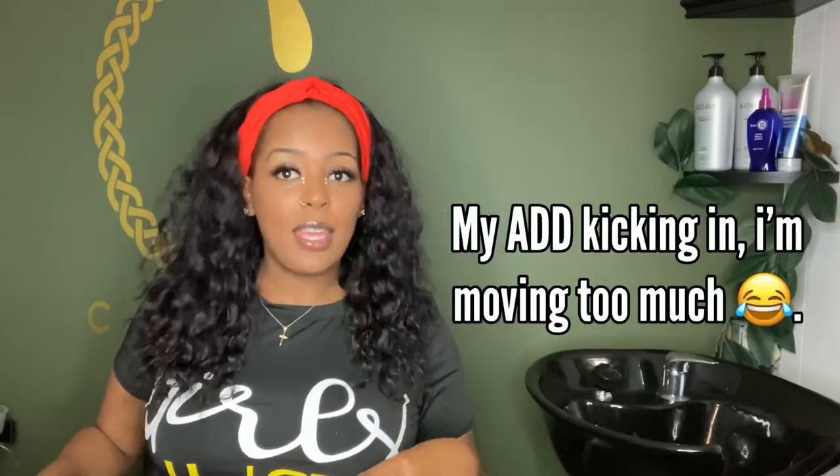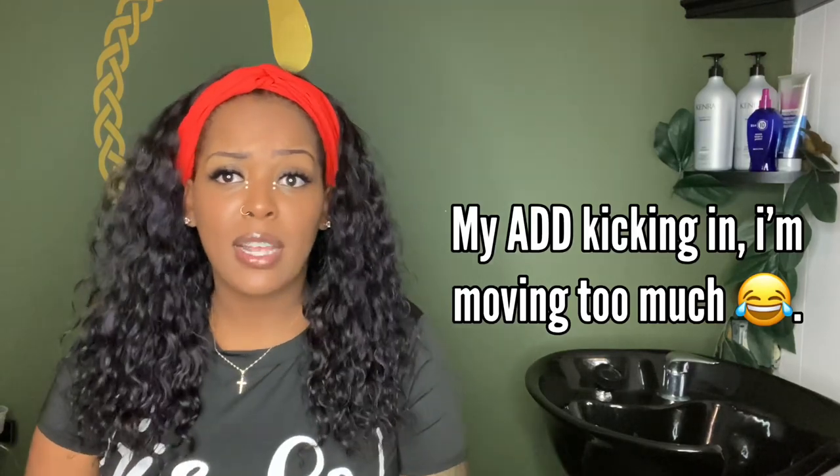Listen, black women are now owning their hair again — their natural hair and their natural beauty. So I would like to get back in tune with that with weddings. We don't have to have bundles down to our butt, spiral curls, or a slick ponytail. We can have braids at a wedding.